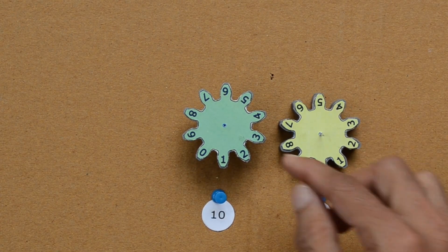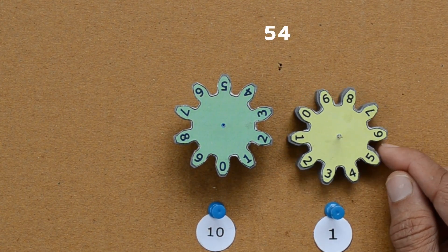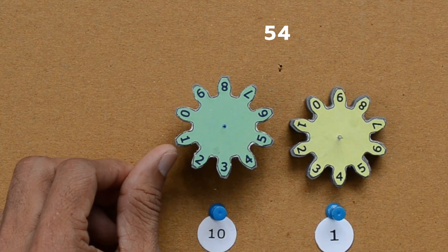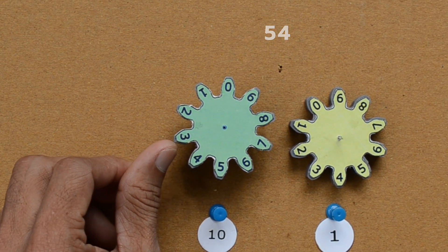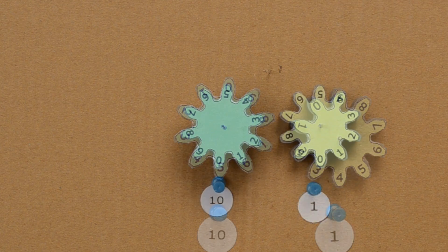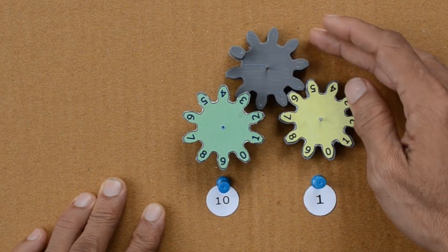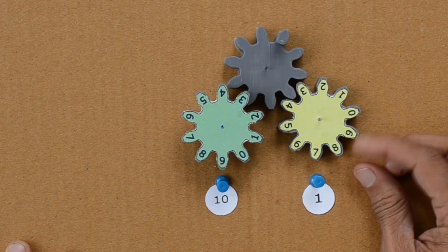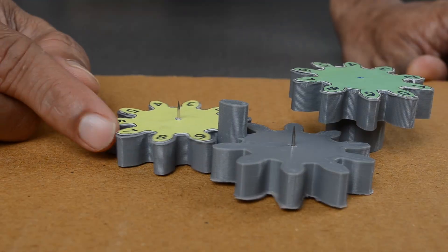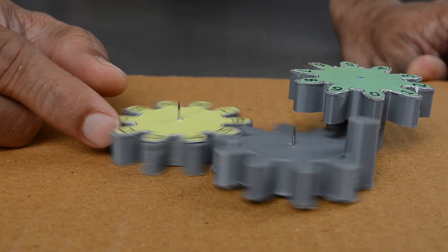Let us reset the gears to the initial position — 54 like this. But how can these gears help us in addition? Let us connect these two gears with another one. This gear is also known as an accumulator. It rotates with the yellow gear all the time, but moves the green gear only one digit forward for each complete rotation of the yellow wheel.